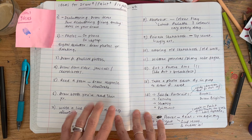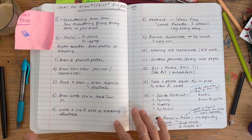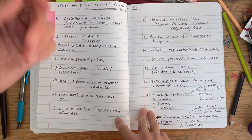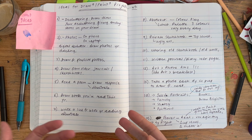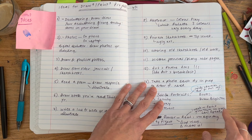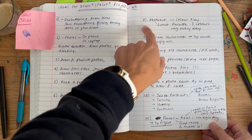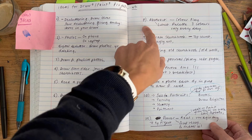Idea number seven: write a line from a book. Sometimes when reading in bed you come across a line in a novel that's so evocative and sets such a scene. Write it down, and the next day you've got a basis for an illustration — how you imagine it, a scene it sets, a jumping-off point. It might even lead you to research a place mentioned in the book.